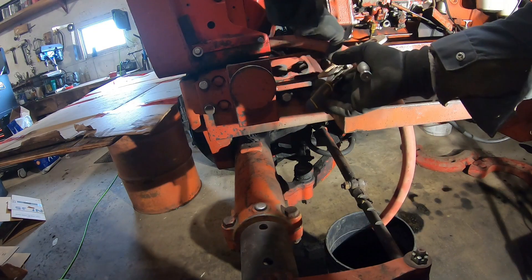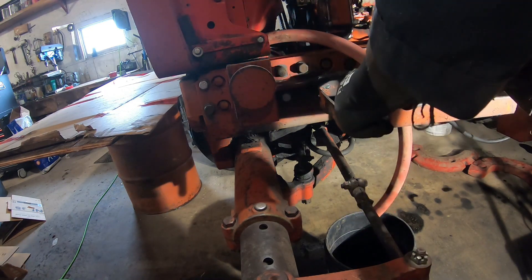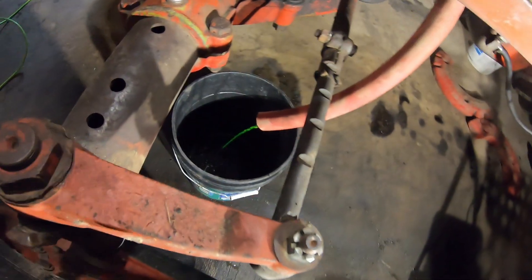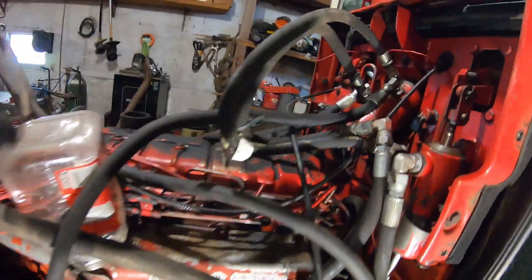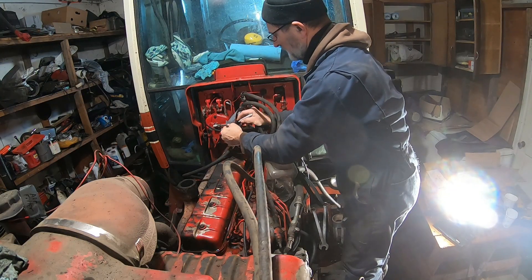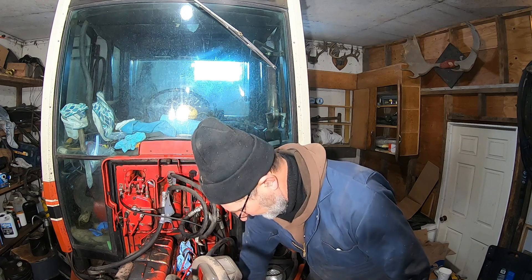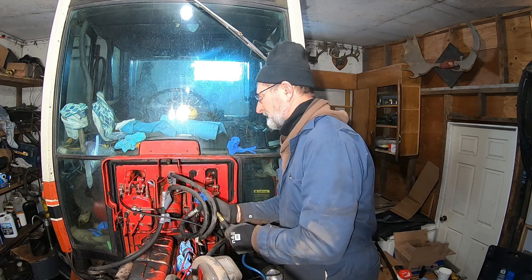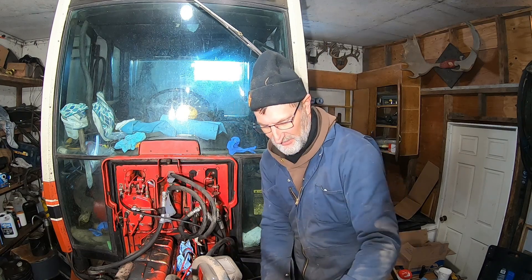I'm going to drain the antifreeze - we'll just let that drain in here. We're gonna slowly start taking some of this apart - I'll take these hoses to get them out of the way. I did wash this thing up yesterday with the pressure washer. What I'm doing here is labeling all the hoses - I just took duct tape and put it on them. A little bit of grease on there, but trying to keep everything as clean as possible while I'm working through this.